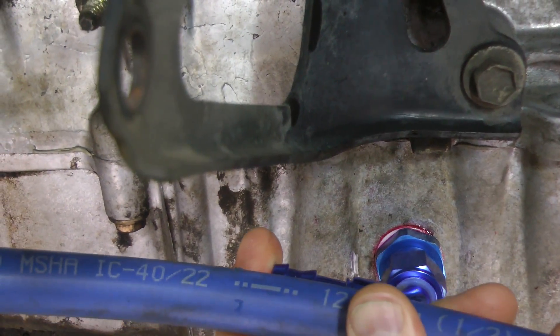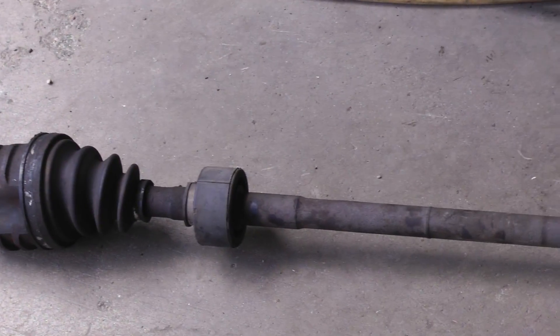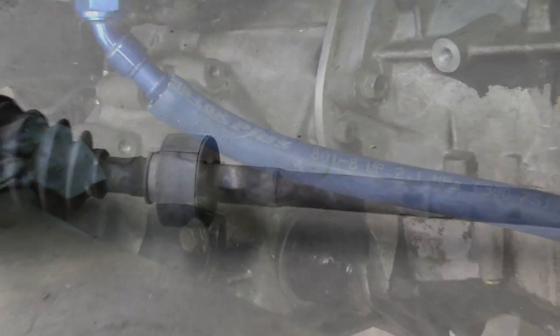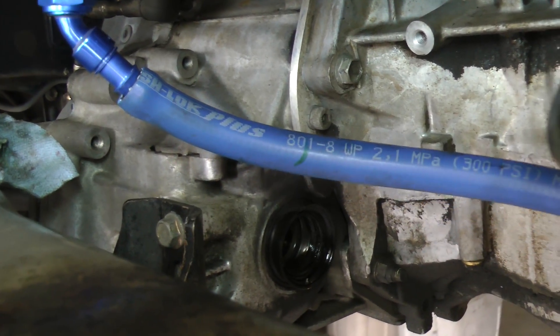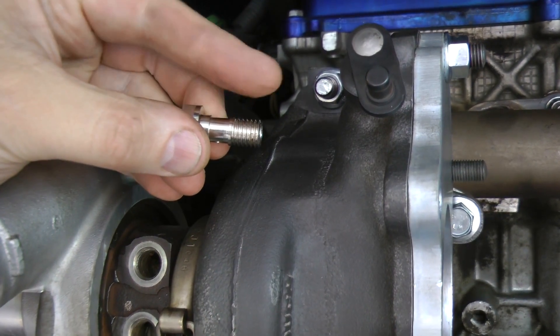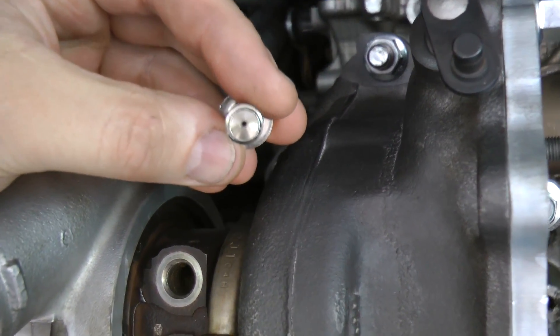Now I can adjust the angle on these AN fittings to minimize the bend in the flexible hose. There's a rubber damper ring on the axle that gets in the way of this hose, so I'm going to have to remove that rubber ring. This is the feed line for oil to the turbocharger — this banjo fitting has a one millimeter restrictor inside of it to limit oil flow.